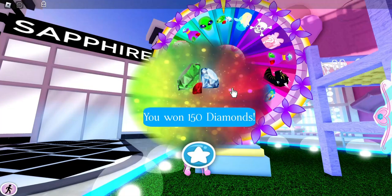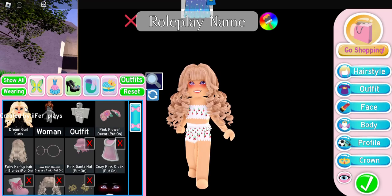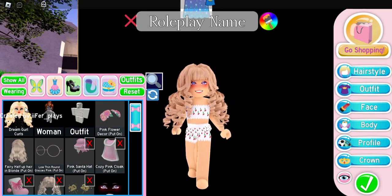We landed on the diamonds and we only got 150 diamonds. Oh well. I do feel like bodice hacks look the best when they're styled, so maybe we'll make quick little outfits to go with every hack that we do.